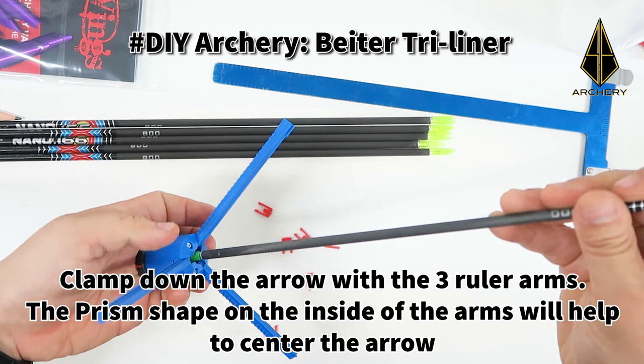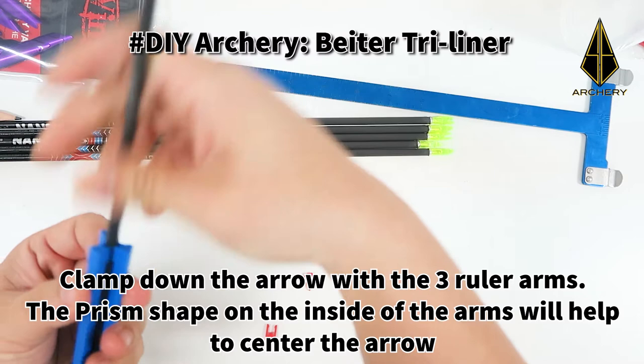Clamp down the arrows with the 3 roller arms. The prism shape on the inside of the arms will help to center the arrow.